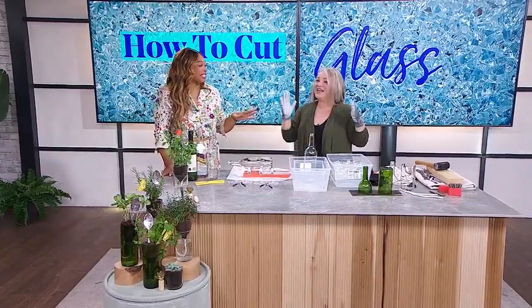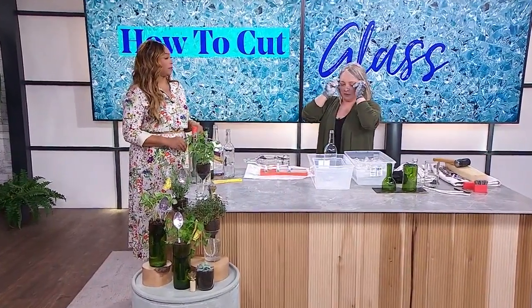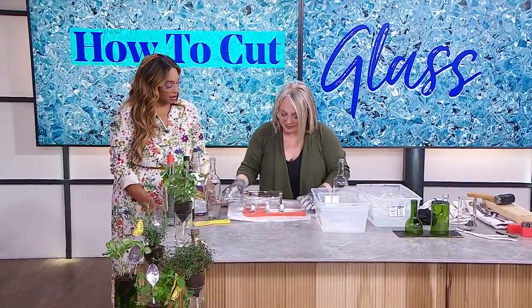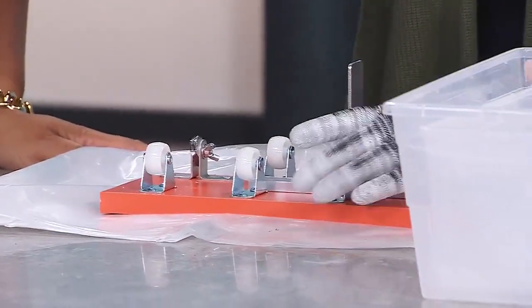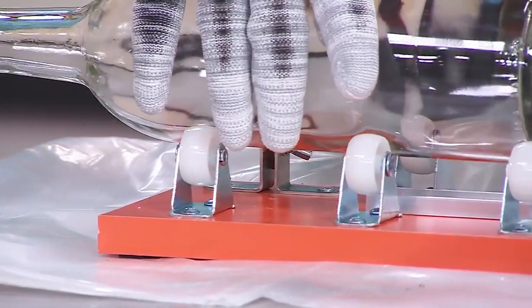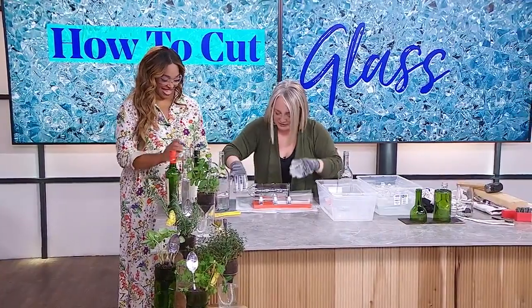So you're gearing up, which means it's probably time to cut a bottle. Things are about to get serious. A quick spin around Amazon by typing in 'bottle cutter contraption' gave me lots of options. I just went for the most affordable one, which was under $30. This little contraption has some spinny wheels and a little glass cutter on the end — looks like roller skates, backwards and upside down.